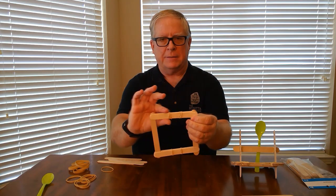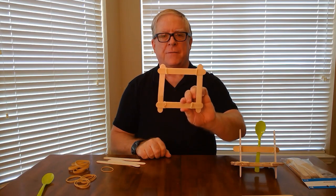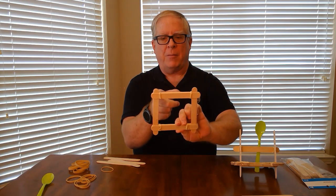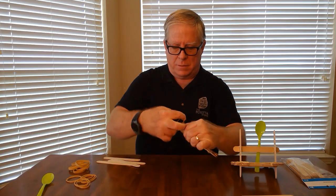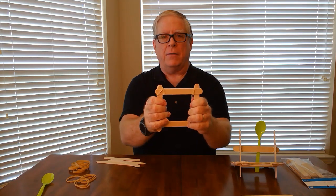Then you take a rubber band and secure them to the outside. Once you get your frame together and squared up, you can put some supporting rubber bands going diagonally, and you can do that on all four sides.